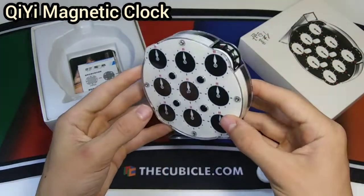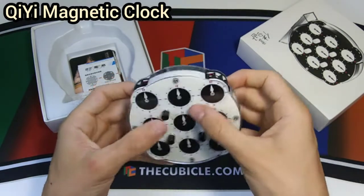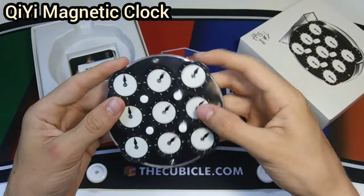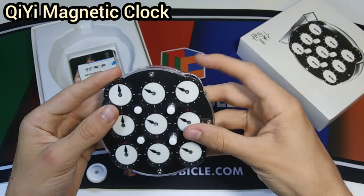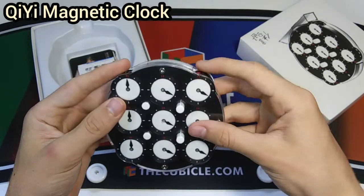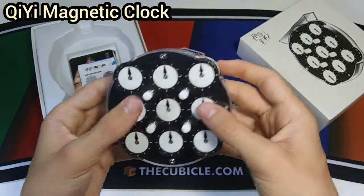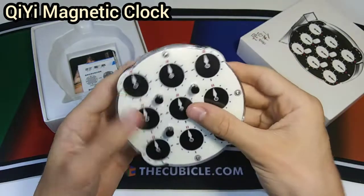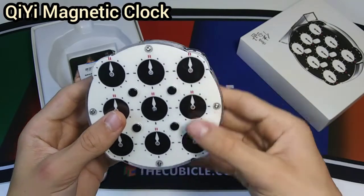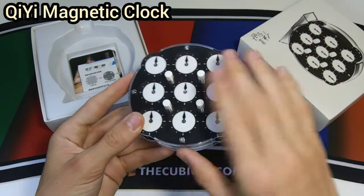Oh my gosh, that looks so cool — it just looks so premium and that stand is really cool too. I really like the black and white, and it really reflects the light. The pins are so smooth because it's fully magnetic. My other clock can hardly do a single flick, but this one goes the whole way around and more — it could probably go two times around. This is probably going to drop my times to definitely under 30 seconds. I'm not that great at clocks but this is going to be such a pleasure to solve.